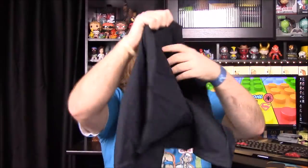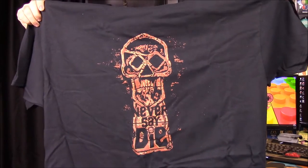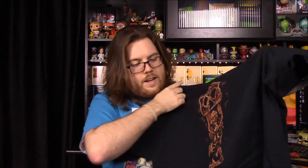Next we have our shirt — it's a Goonies shirt that says 'Goonies Never Say Die' with a lot of pictures, I assume referencing One-Eyed Willy. It's really cool, love the Goonies. But it's a very simple, plain, basic shirt — unless you know the 'Never Say Die' thing, people won't know it's a Goonies shirt. Still cool though.